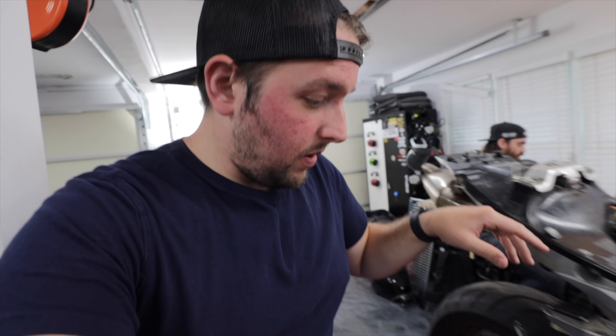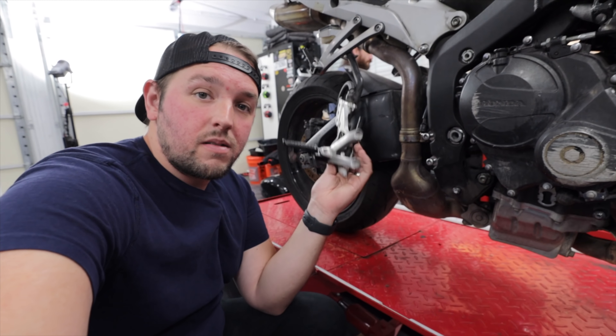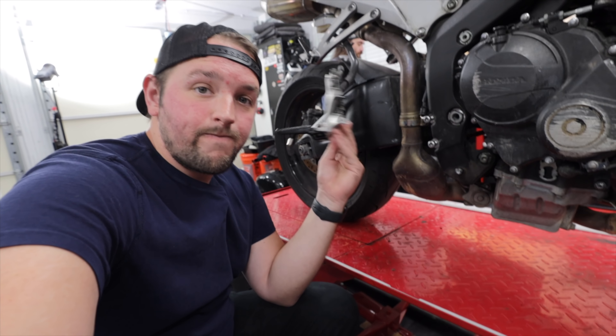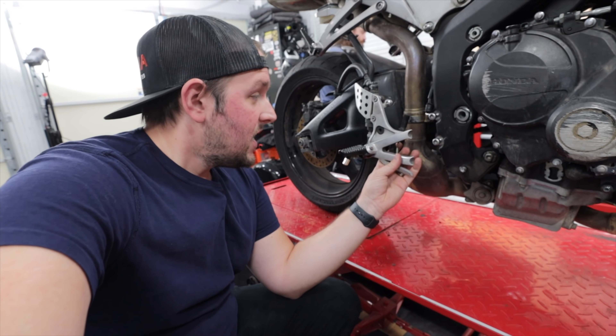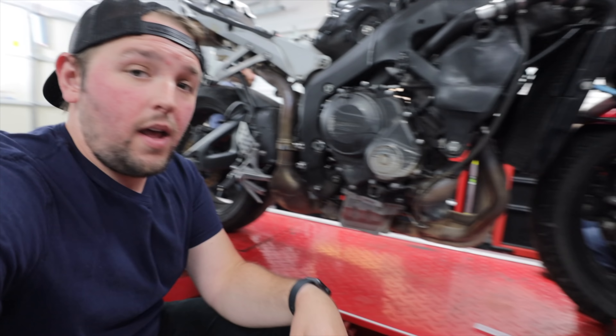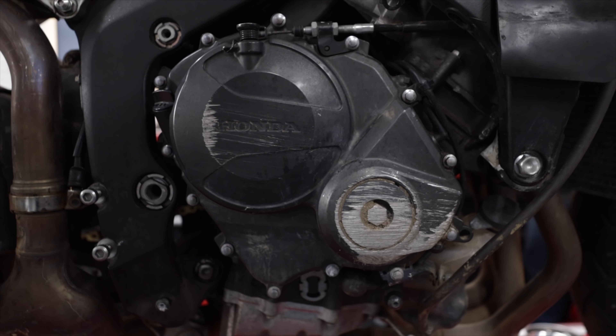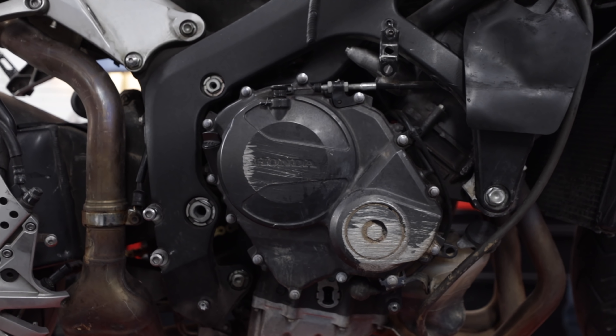As you can probably tell, there's no lights in the back. Obviously for a bike to be street legal there have to be lights in the front, lights in the back, and turn signals — so those are definitely things we're going to have to address. A set of rearsets is definitely on the list as well.